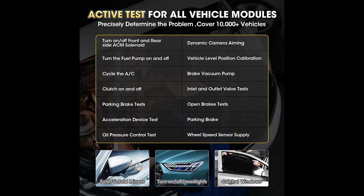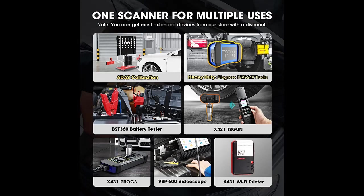Full systems diagnostics plus active test, bi-directional control, ECU coding, 31+ reset services, and ECU replacement.